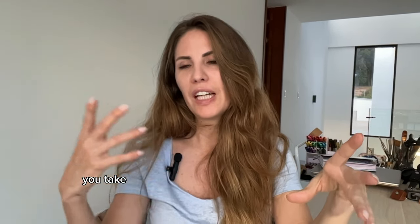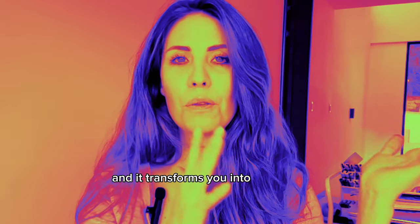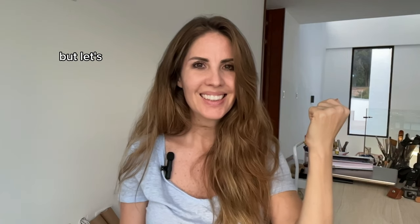Basically, what you do is you take your picture with the AI filter from TikTok and it transforms you into a painting. What happened with the artist community on TikTok was they took this picture and made an actual painting from it. It's really fun and I can't wait to do it. I don't expect it to look very much like me, but let's see.